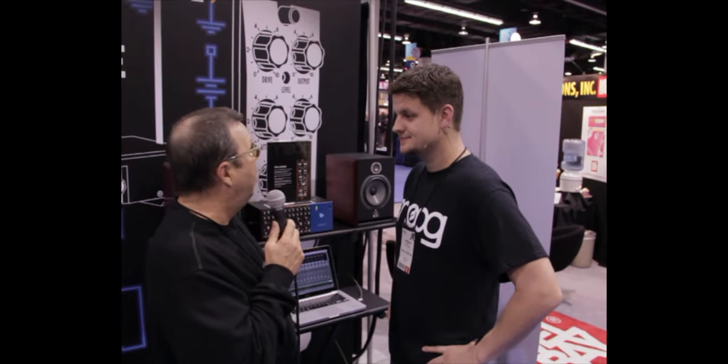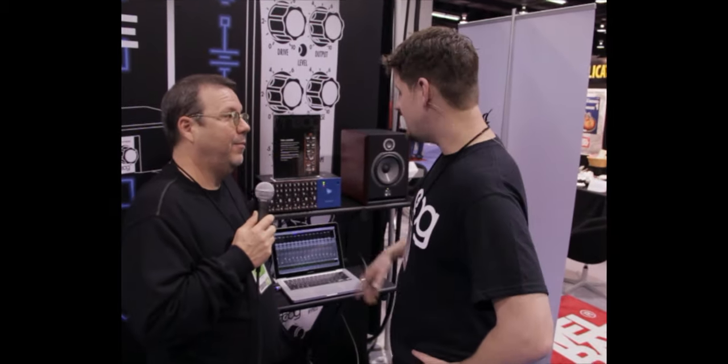Here we are at NAM 2012 at the Moog booth, talking to Trent Thompson. He's going to tell us a little bit about a new product called the Ladder — their new dynamic ladder filter.